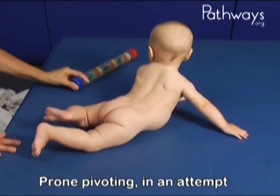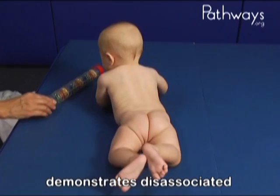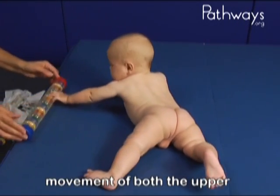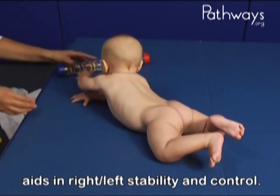Prone pivoting in an attempt to obtain a toy is also seen. In this maneuver, Marty demonstrates disassociated movement of both the upper and lower extremities, which aids in right-left stability and control.